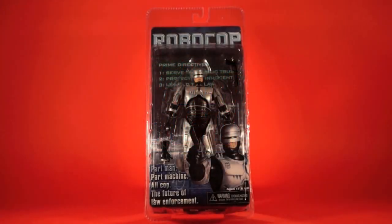Hey everybody and welcome to another actionfeatures.net toy talk review. This is another one of my solo NECA RoboCop reviews. I'm just going to try and get through the whole line. Blaze hasn't seen these films — he suggested I do these on my own since he doesn't really know a lot about RoboCop outside the old cartoon and such.